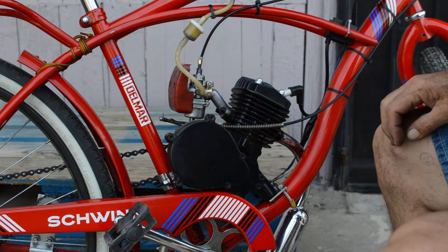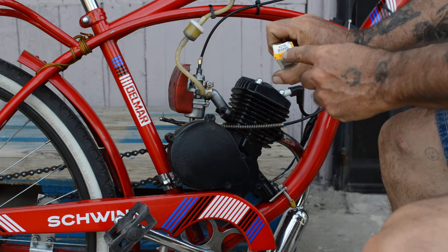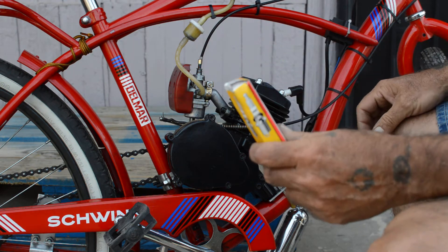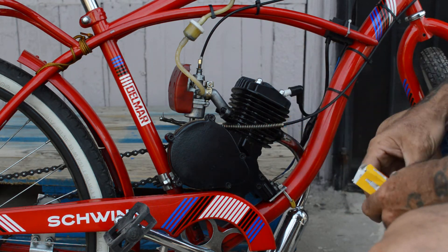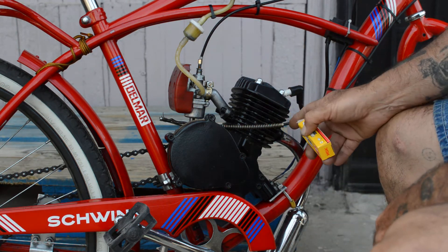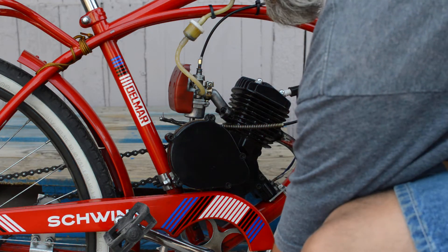I took it out and replaced it with the recommended NGK B5 HS, which is a harder plug. This one is recommended, according to a lot of the forum guys that I read, to be gapped at 0.24, and that's where it's gapped at now.